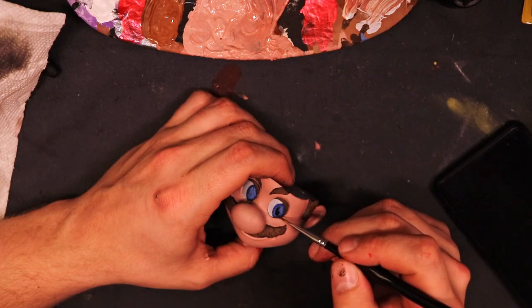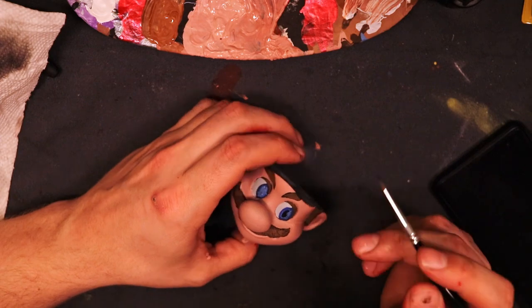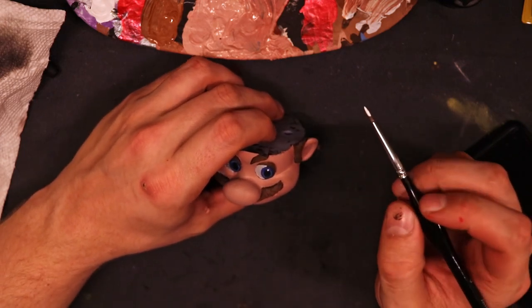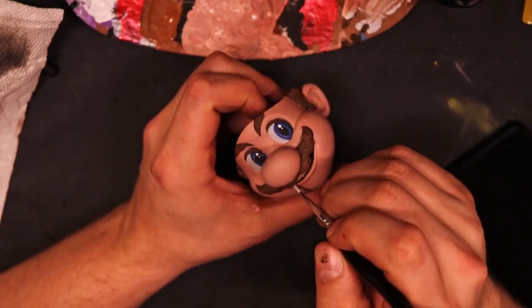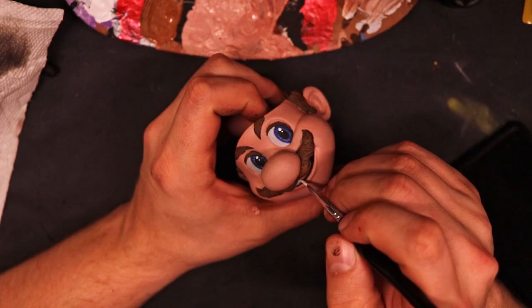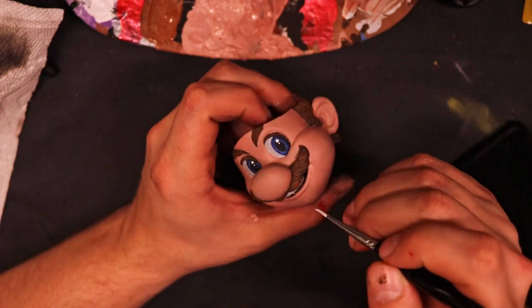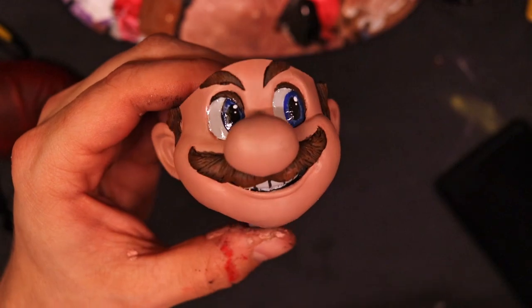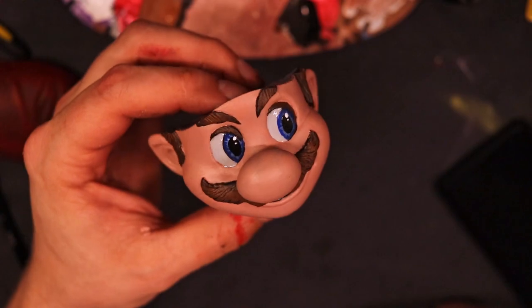Next up are the pupils. The pupil is gonna be kind of difficult to see, but do your best to paint exactly where the designer had it. Then come back and put two white spots of glare, trying to make them as symmetric as possible for each eye. Eyes are the most important part of the face — if everything else looks great but the eyes are off, it can really bring down the quality of the entire piece. Add a little bit of varnish to the eyes, and you should get something looking like this.